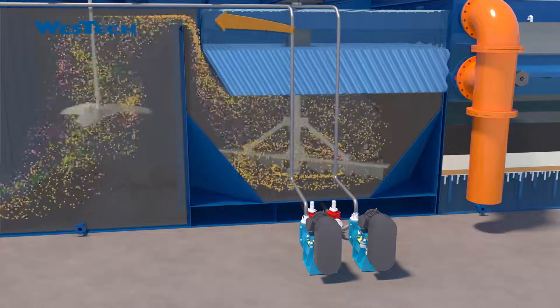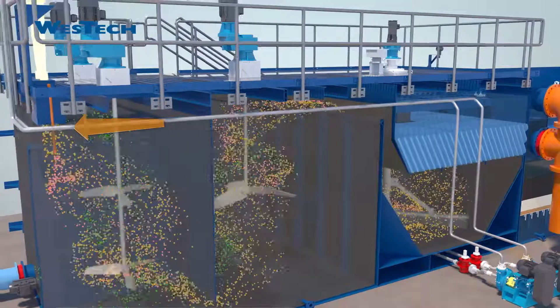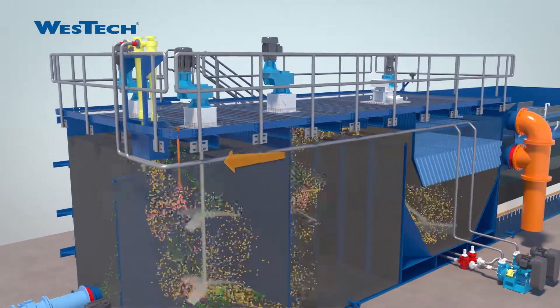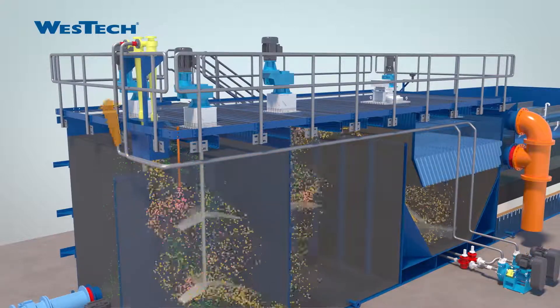Sand and sludge is collected at the bottom of the clarification section, where recycle pumps transfer the mix to the hydrocyclones to be separated. The sand is recovered and recycled for ballast, maximizing the efficiency of the process. The sludge is then discharged to waste.